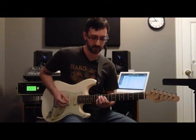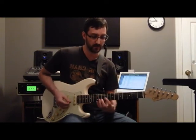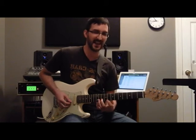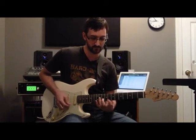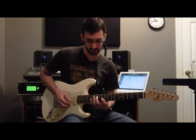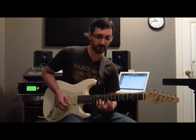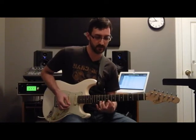Now we're going to slide down with the pinky to the twelfth fret, and now we're in position to do the same type of thing with this A minor triad right here. From the top — now we're going to pull off to the tenth fret, then the eighth fret.